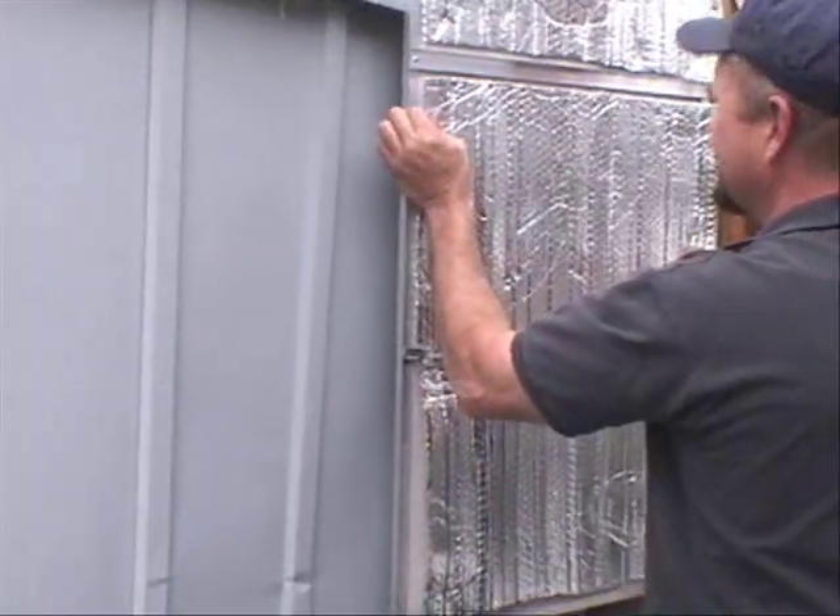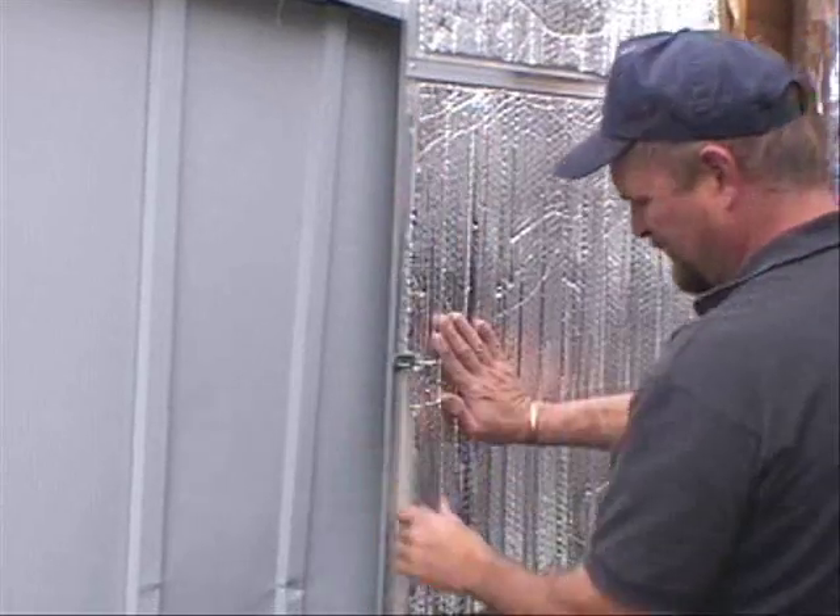Insulate the door to the closet with bubble pack foil and secure with staples and caulk.